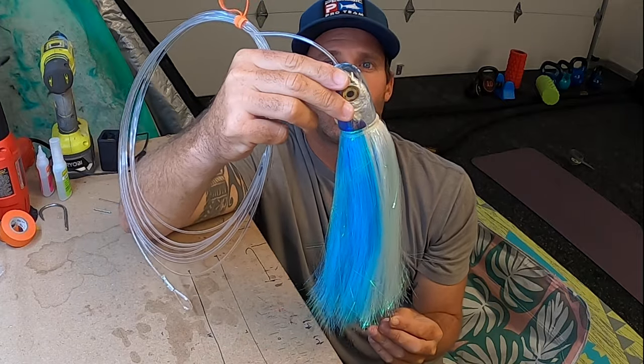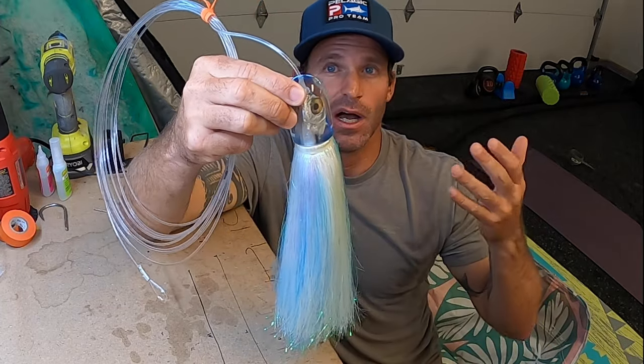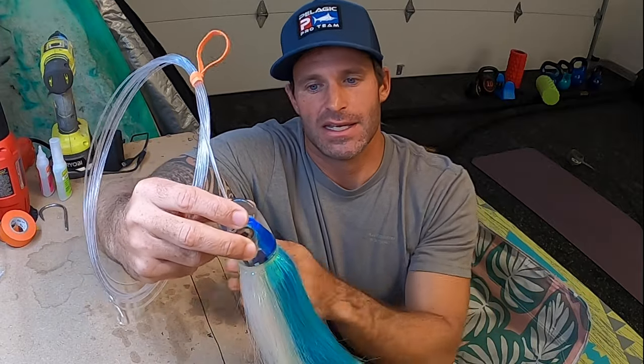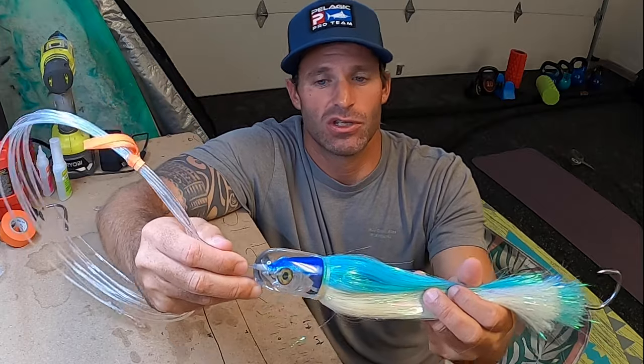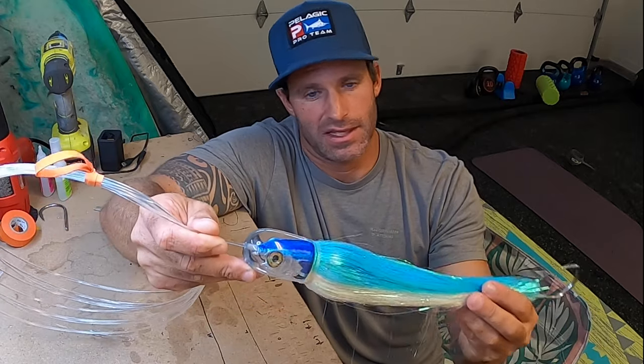He also calls this the magic bullet. He likes the nine-inch and I think he prefers the nine-inch for most species. I really like this big one — the nine-inch I haven't pulled yet, although I'm sure it runs really good. The main thing I've been getting bit on is running it in the stinger position; however, I think you could easily run this in the long rigger or short rigger position as long as you have some rigger height. I think this bullet will run great.